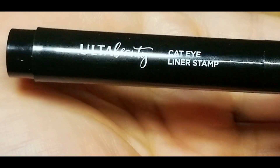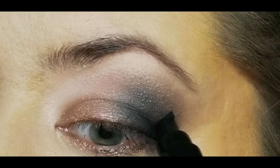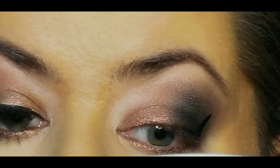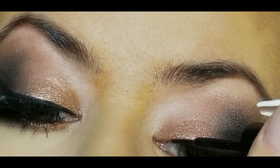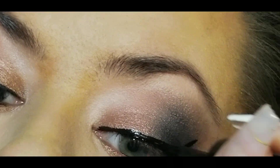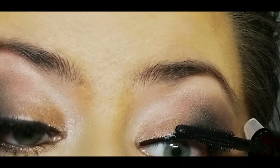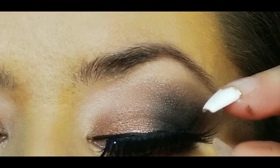Now I'm taking this Ulta Beauty cat eye stamp. I was so excited to try this out — watch this happen. I didn't speed this up. You just give it a press and you're done — look at that! My placement isn't perfect; I screwed it up a little on the first side so I had to match it on the second. Then I'm taking the matte liquid liner to connect it together. Next time I'd angle it more outward rather than up, but I love it so much.